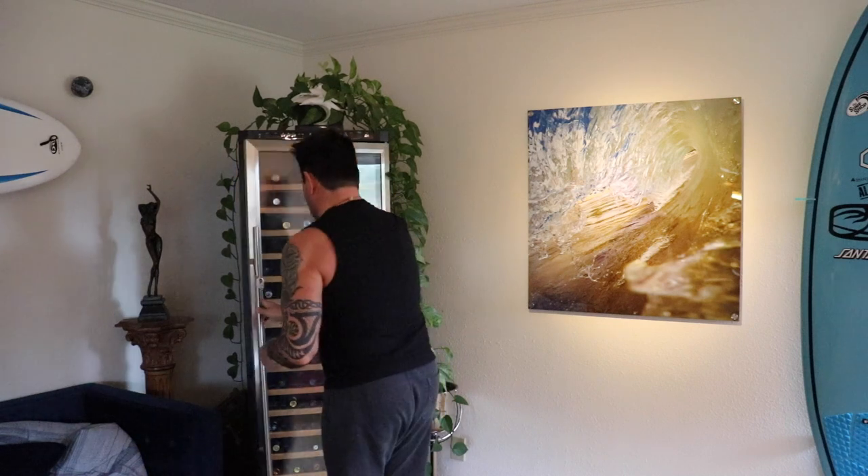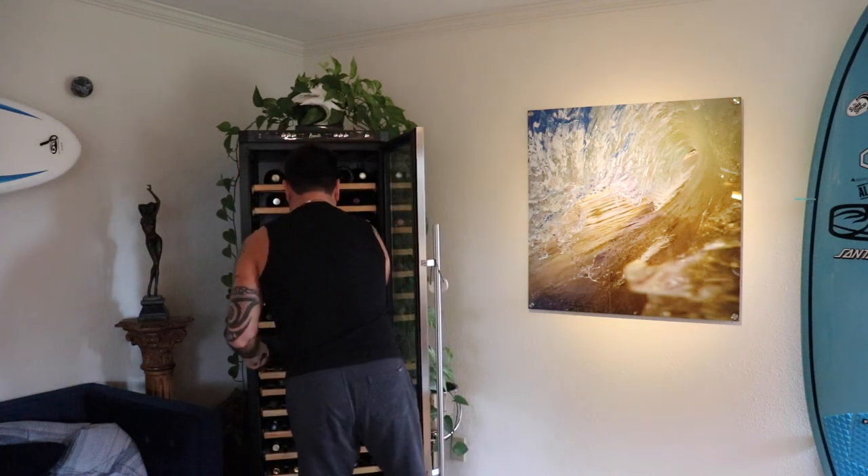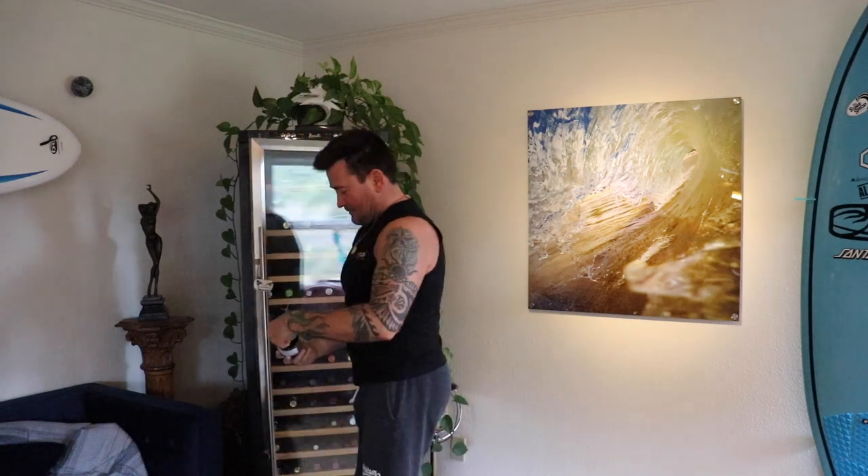Hey guys, welcome to the vlog! I got a special one for you today. This is going out to my friends Annie and Kimmy who have been giving me nothing but grief — I'm teasing, they've been really supportive and we've been having a lot of fun banter. But I promised I'd make a video just for you guys, so here it is. It's a balance workout we're gonna do, and we're gonna add a little extra challenge.